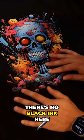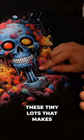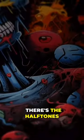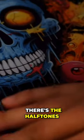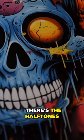It is super soft because there's no black ink here, so it's super breathable. It has these tiny dots that make it extra breathable. The colors are very vibrant, there's no white outline, so the gradient effect is not affecting this since it has the halftones.